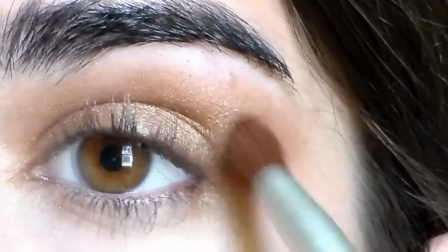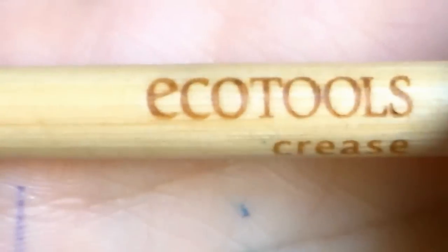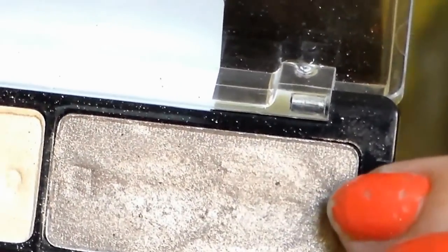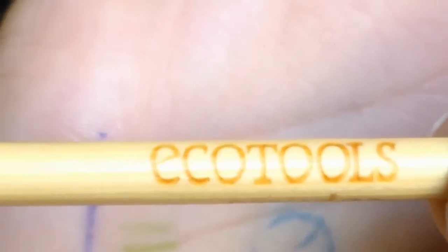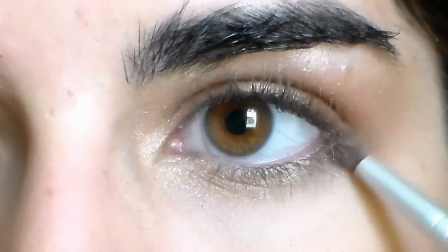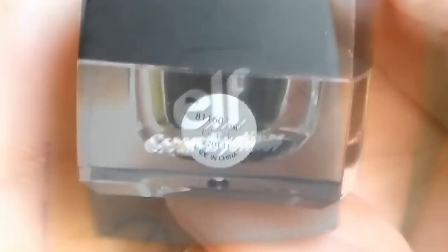And then I'm taking a blending brush and just blending out the edges of that and making sure it looks all nice and soft. Next, I'm taking this highlight shade, which I love, and highlighting my brow bone and inner corner with it. And then I'm taking this grayish-brownish shade with a pencil brush and smudging that along my lower lash line, because all the other shadows I've used so far were warm and this one's cool, so it just adds some contrast to the look.